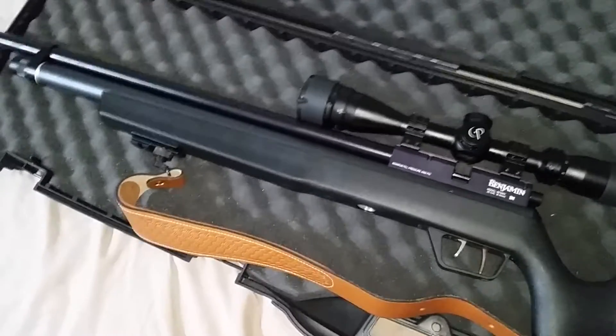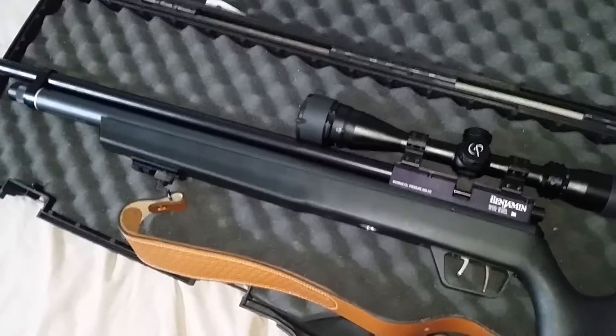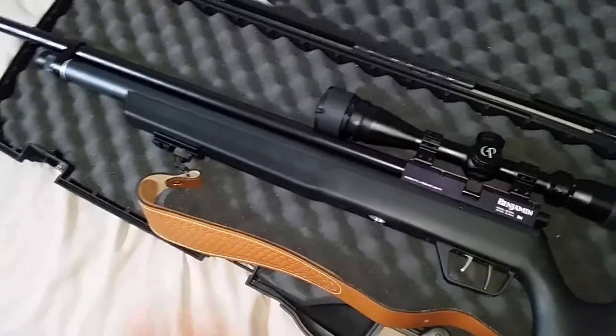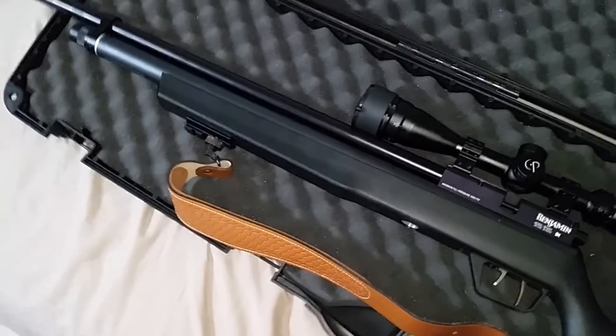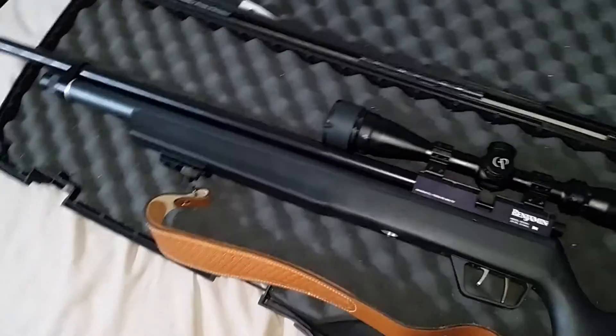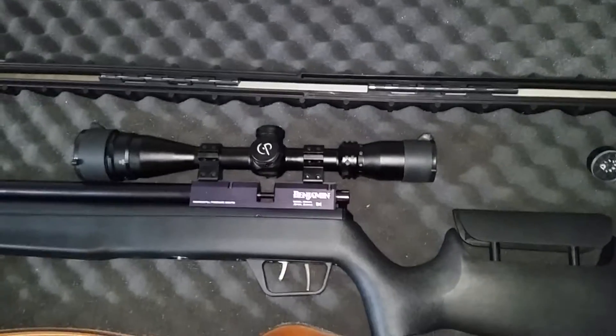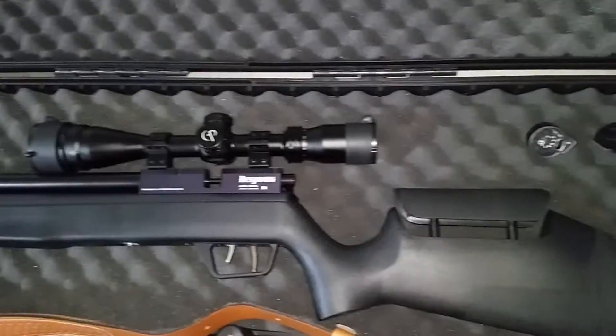I just want to let you guys know: don't clean the barrel if it's not necessary. And if you are going to clean the barrel, take the barrel out and do it from there, and watch that o-ring.